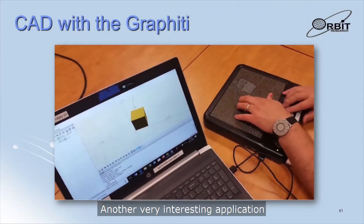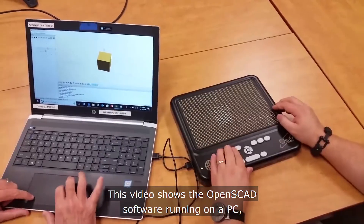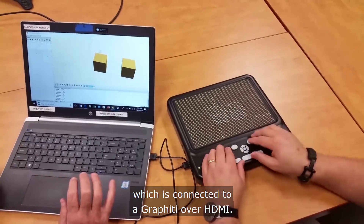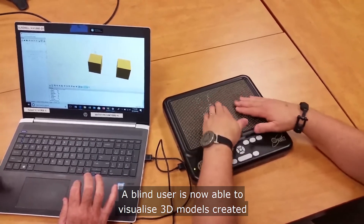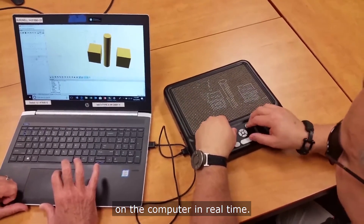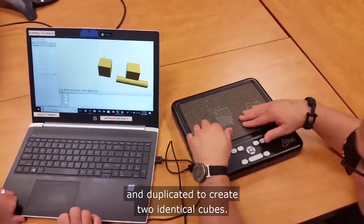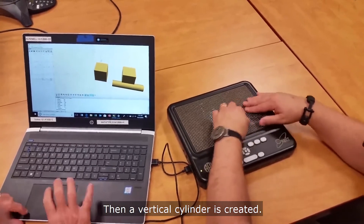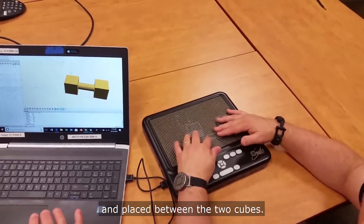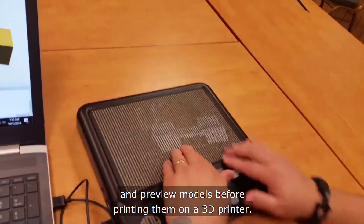Another very interesting application of the Graffiti is in computer-aided design or CAD. This video shows the OpenSCAD software running on a PC connected to a Graffiti over HDMI. A blind user is now able to visualize 3D models created in the CAD software and edit and manipulate the models on the computer in real time. First, a single cube is created and duplicated to create two identical cubes, then a vertical cylinder is created, rotated to become horizontal, and placed between the two cubes. This enables a user to create and preview models before printing them on a 3D printer.